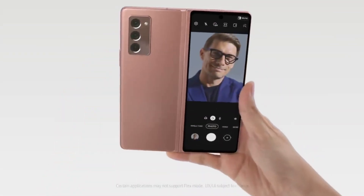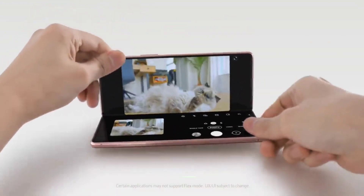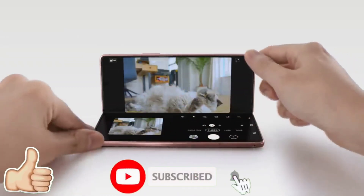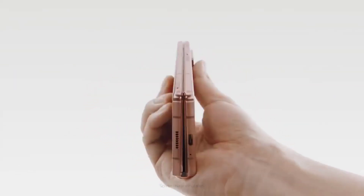Anyway, let me know what you think about a holeless, notchless, non-gimmicky, edge-to-edge, full-screen display experience on the Z Fold 3. Drop a like if you enjoyed the video, and definitely subscribe and hit the bell icon to get more tech-related videos. Thanks for watching guys, see you in the next one.